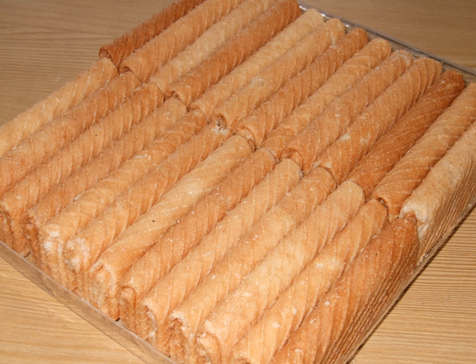Traditional Kuih Semprong are hollow. The newer variants, however, might add fillings such as chocolate or cheese.